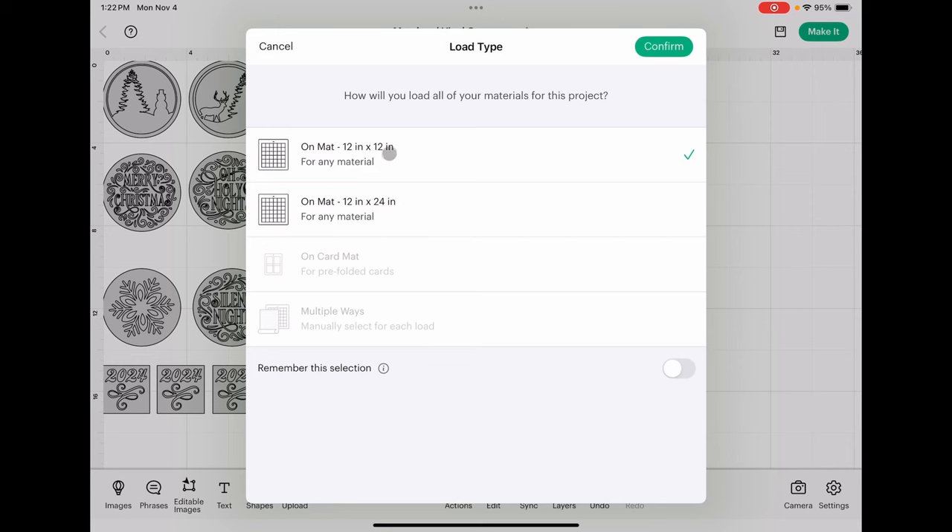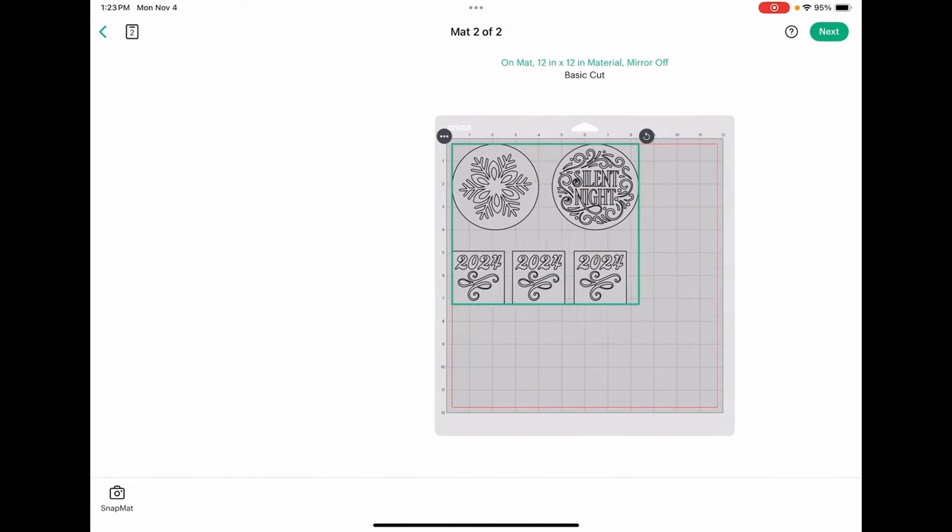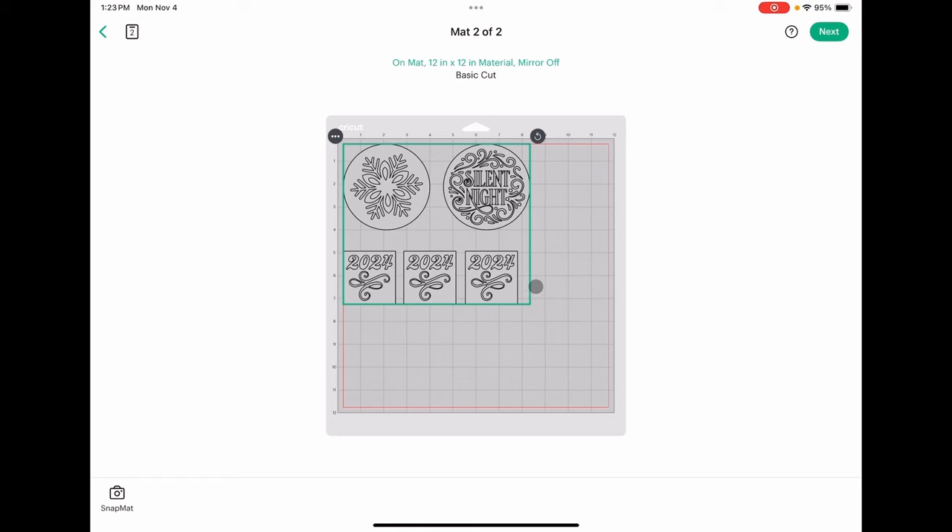We're going to be doing this on a 12 by 12 mat. As you can see, our first mat has four of the round ornaments and three of the years. So I need to cut a piece that is nine inches tall by the full width to avoid wasting much vinyl. On our second mat, I need a piece that is about seven and a half inches tall by about eight and a half inches wide.